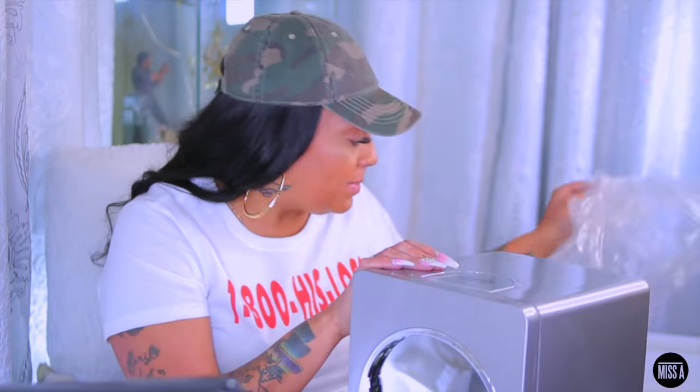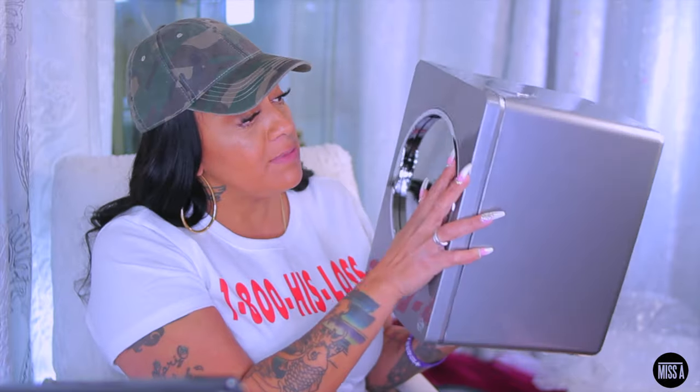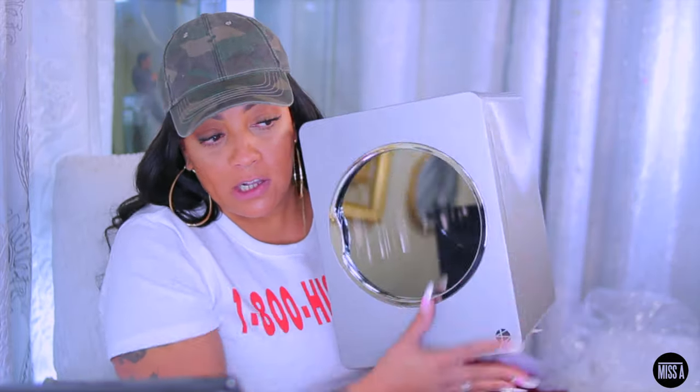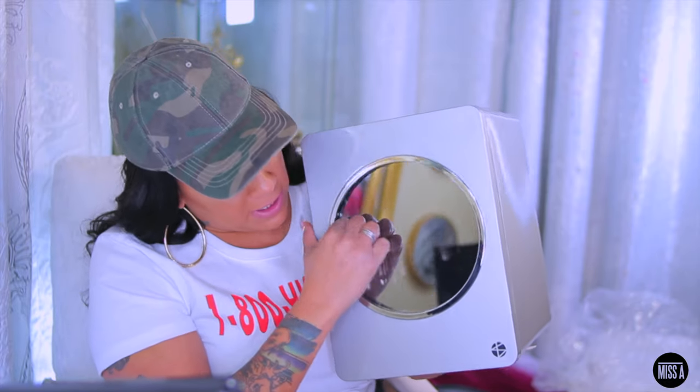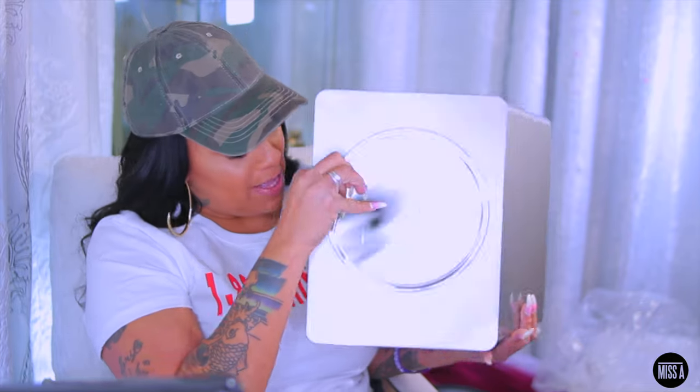I thought I was going to open a box full of makeup, but I mean I don't really need any more makeup. Shop Miss A has everything — if y'all don't know who Shop Miss A is, you best check them out. And look at this mirror on it — I can see myself! Doesn't this look like a clothes dryer? This is so freaking cute, and then it opens — wow, this is so nice.